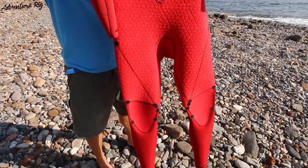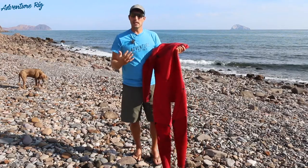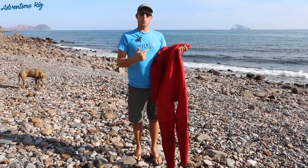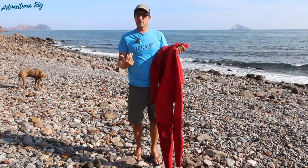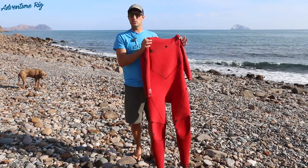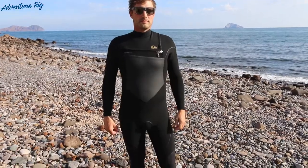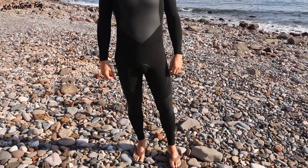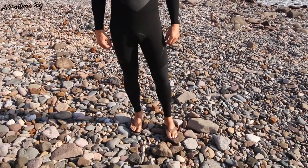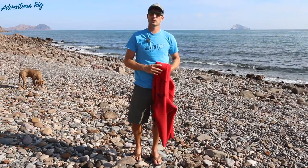In the end, I'd say that Quicksilver really made a bomber wetsuit with the Highline Plus 3.2. For me, it's something that's going to keep me out on the water all day — I'm going to be comfortable and I'm going to stay warm. If you guys have any questions about this wetsuit, please leave them in the comments section below and we'll get back to you. If you're wondering what we're up to or where we are, please check us out on Facebook and Instagram at AdventureRig. Thanks again for watching — I'm Tyson with AdventureRig.